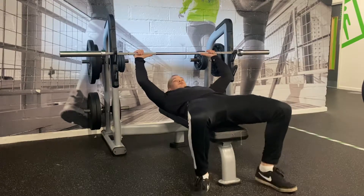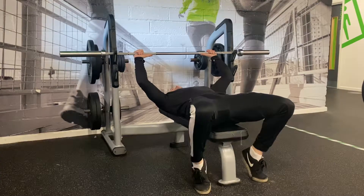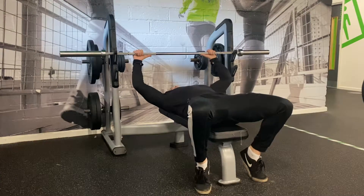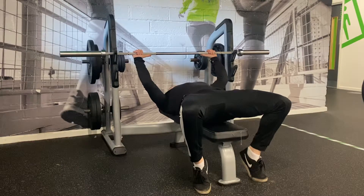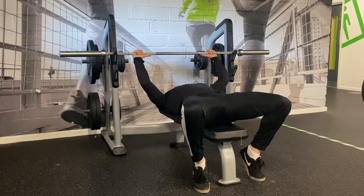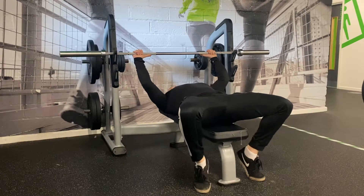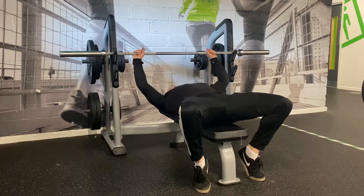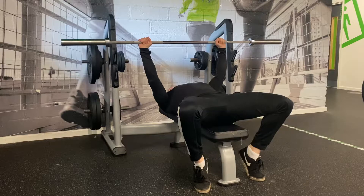From there you're going to set your feet. Some people will have heels down; some will bring their feet back and spring their heels off to get a bit more leg drive. From here, set your upper back — squeeze your shoulder blades together and get your upper back nice and tight on the bench. Press your feet into the floor, pressing your heels down. Also squeeze your glutes, making sure they don't come off the bench. Grip the bar nice and tight and pull it out.